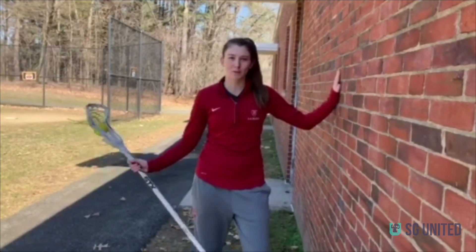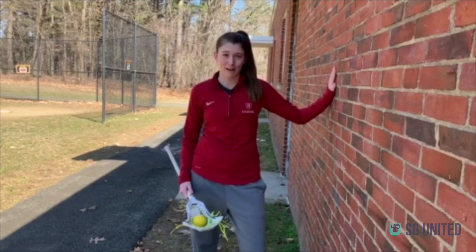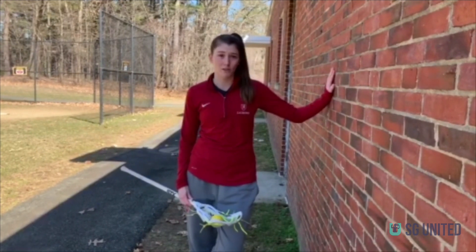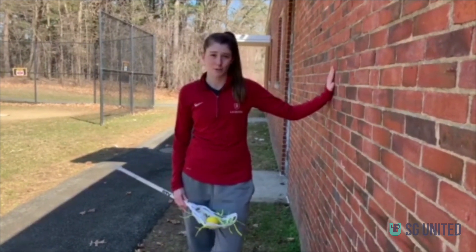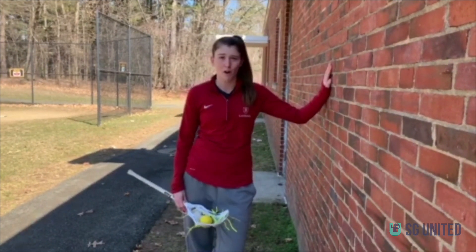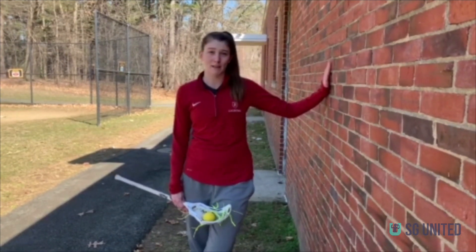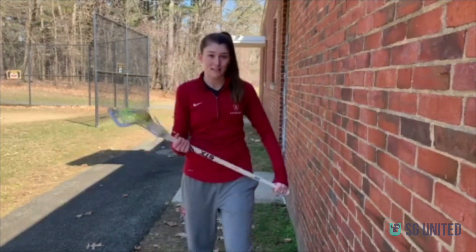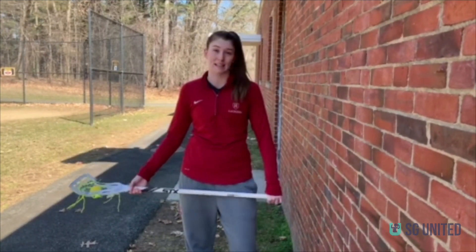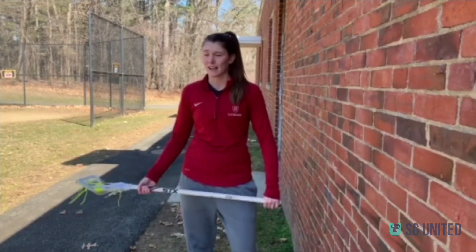We just went through a bunch of skills you can do just in your backyard with a ball and a stick. But there's another option if you live near a wall. I'm right at my elementary school, somewhere I would go all the time growing up to bounce the ball off a wall, because a lot of you don't have bounce-back machines — I never had one growing up. If you have the ability to get to a wall, that is a really great way to practice your lacrosse skills both right hand and left hand.